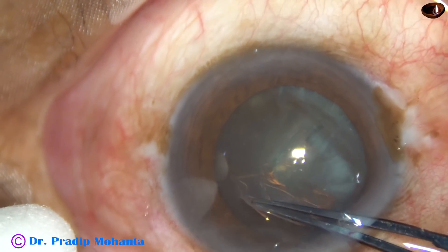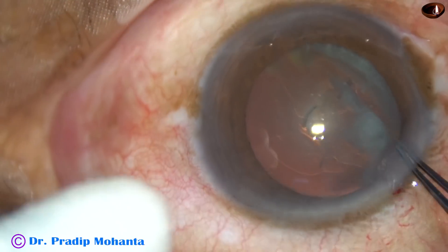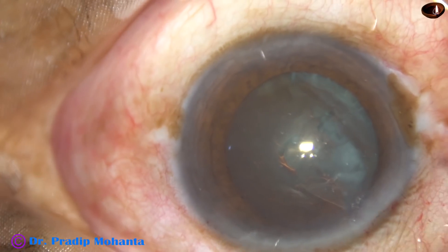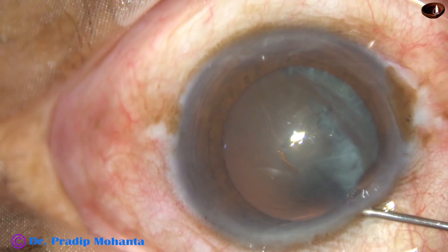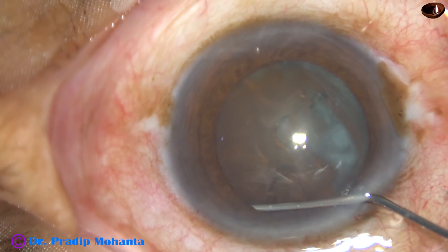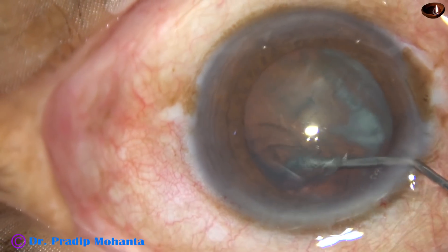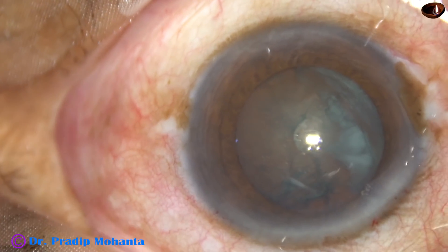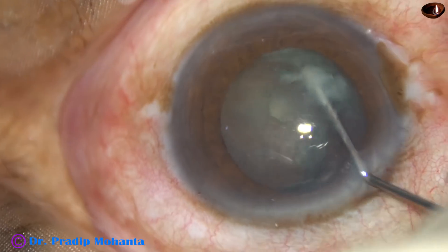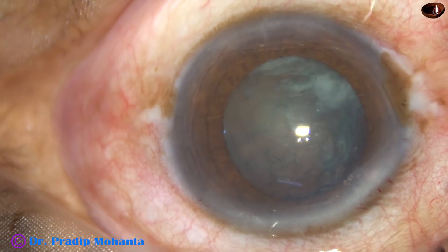Always keep an upward thrust on the anterior lip of the main incision to minimize leakage of visco that you have used. Now hydrodissection — a 27-gauge cannula, BSS, and a 2 cc syringe is used for hydrodissection. The nucleus is mobilized.